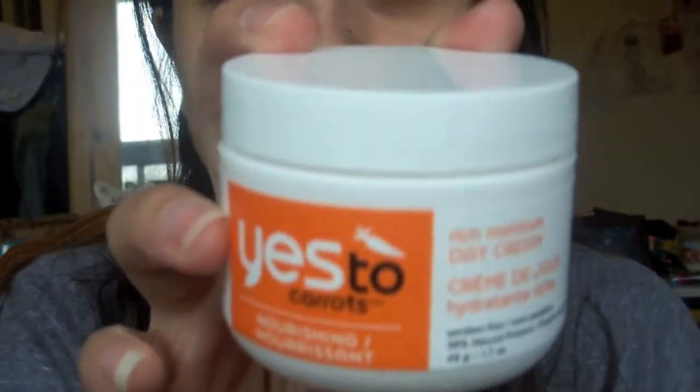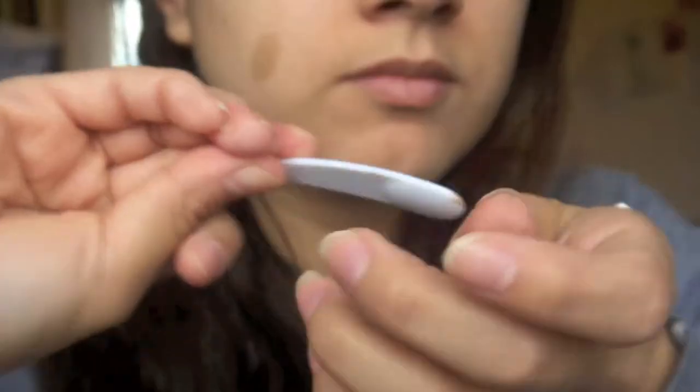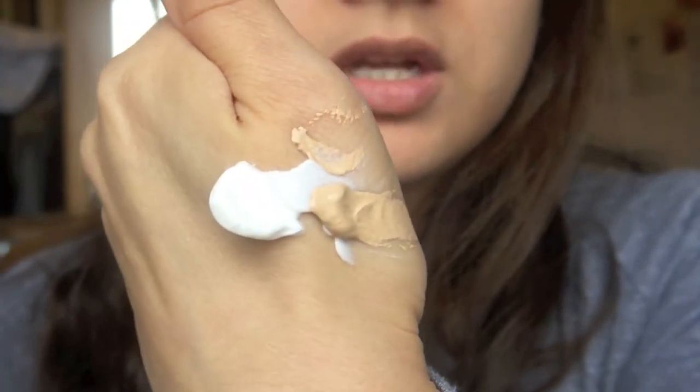You're supposed to just mix it in with an everyday moisturizer because this by itself will be really heavy. So I'm mixing it in with my Yes to Carrots Nourishing Rich Moisture Day Cream. This stuff smells so good, I really like this stuff. So I have about this much of each.